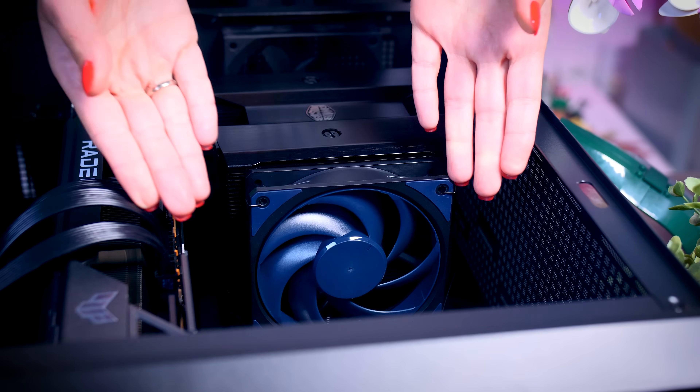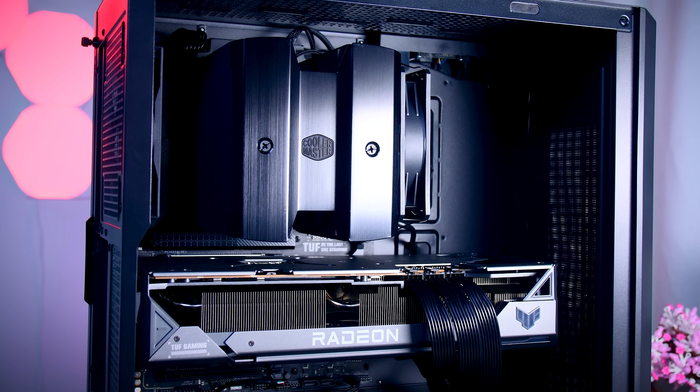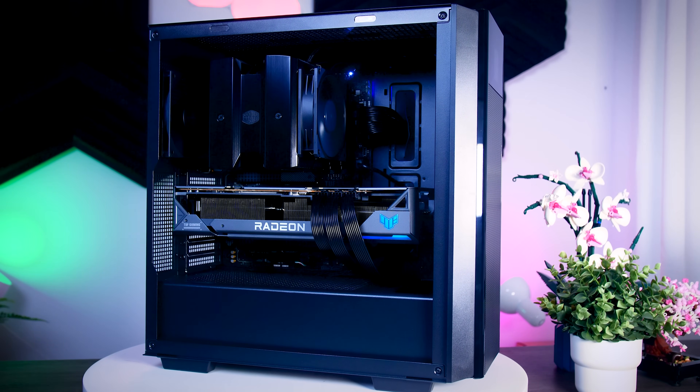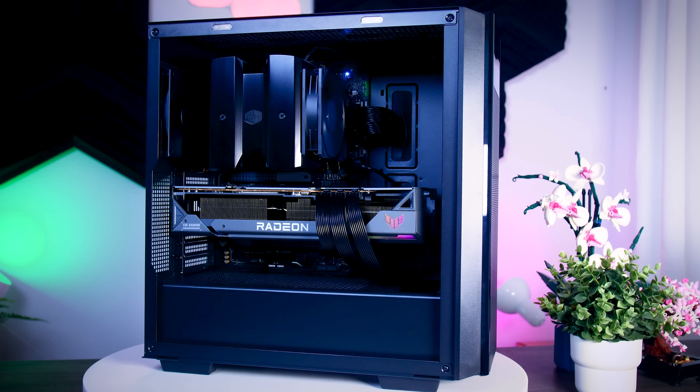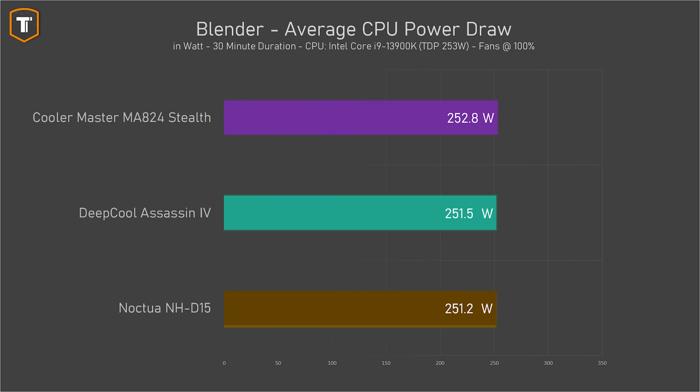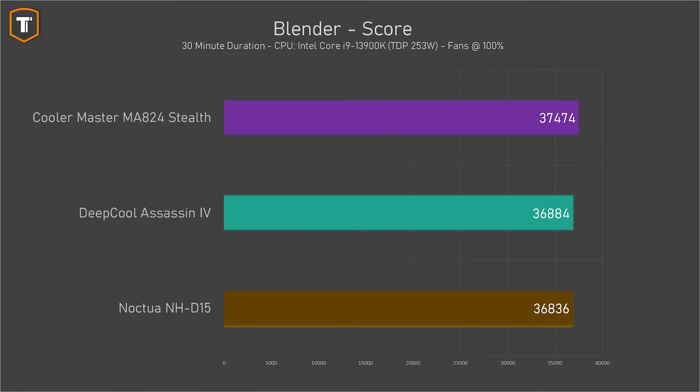Let's see how this cooler performs. I'll be using the same build as the two previous coolers — an i9-13900K based system with a Z790 motherboard and a Tough RX 7900 XTX graphics card, all in a Deepcool CH510 mesh case with a 120mm fan in the back and no fans in the front. While stressing the CPU with a 30-minute Blender workload, you want to see the CPU sitting close to its 253-watt TDP. With the MA-824, the 13900K kept a slightly higher average power level than the other two coolers, leading to a slightly higher average clock speed and Cinebench score.